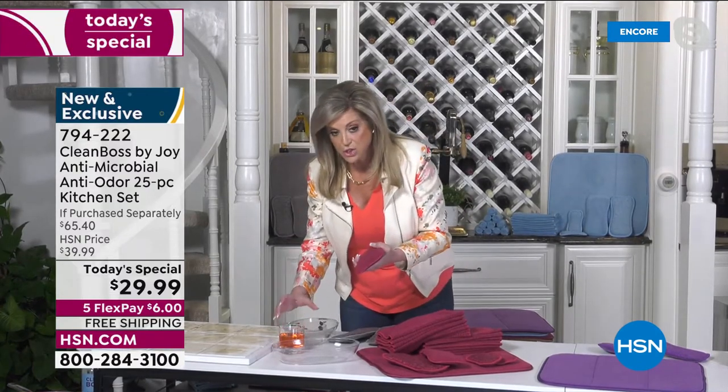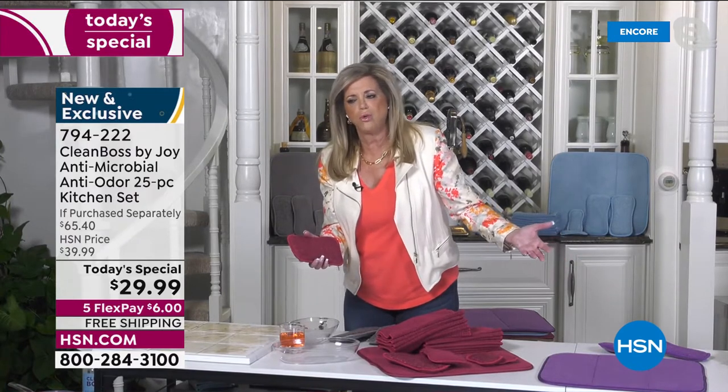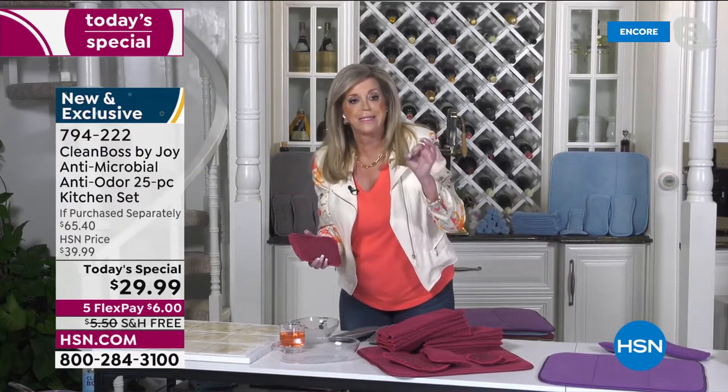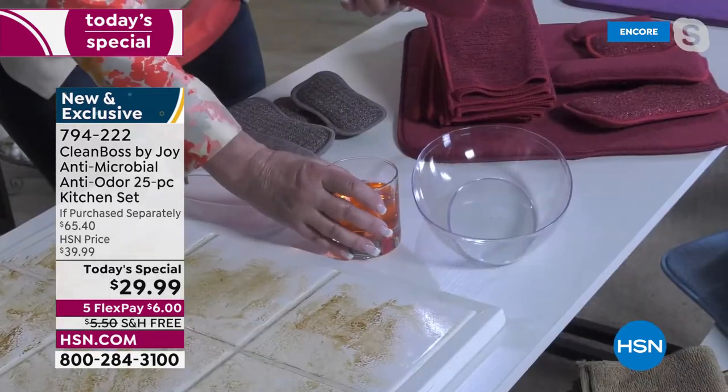I want to show you something about sponges. I don't know who has silicone sponges, but if you do, they don't soak up anything — like zero. They're solid silicone, they don't soak anything up. I don't know how they exist.